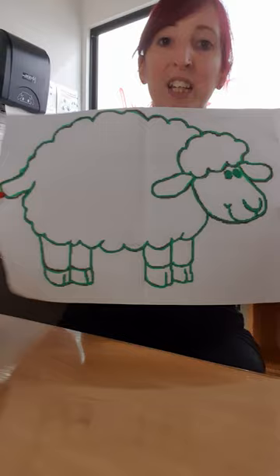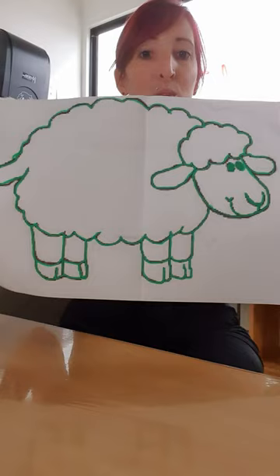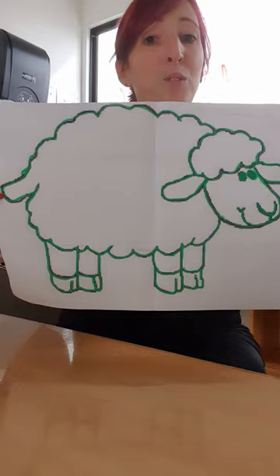Hello everybody! What I'm going to do is show you the next activity that goes with the book 'Where is the Green Sheep.' Today in Blooms, what we did was a live video that showed all of our parents at home what the children were doing. Today we read a book called 'Where is the Green Sheep' and then we did an activity to follow.